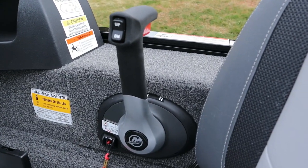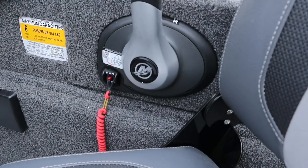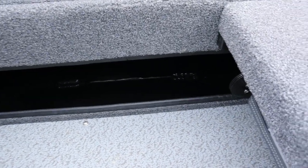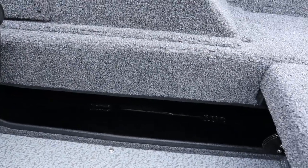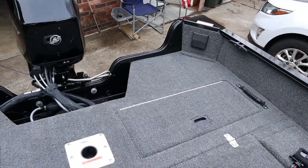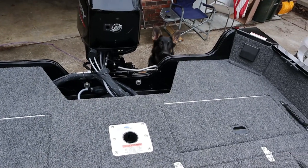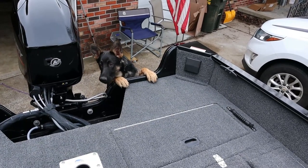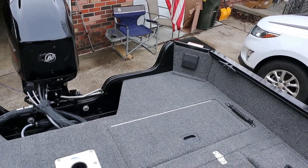Off to the side: throttle, trim up and down, keel switch which will attach to my life jacket. Behind that we have another little cubby for storing odds and ends. Somebody's super excited and he doesn't know why — he doesn't realize at six months old how much of his time in his life he's going to spend sitting in the back of this boat while we're out on the water.